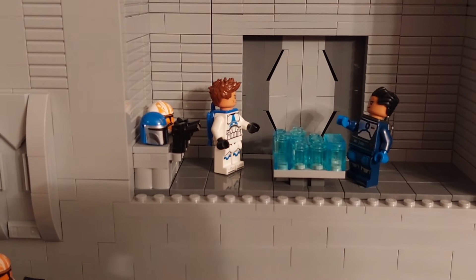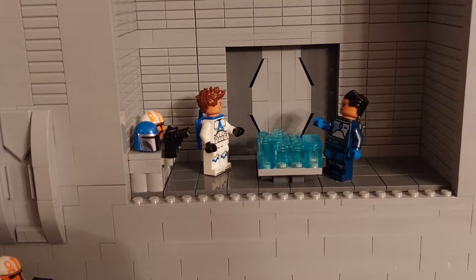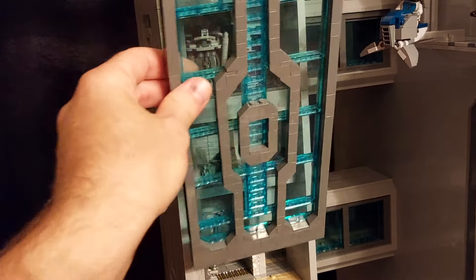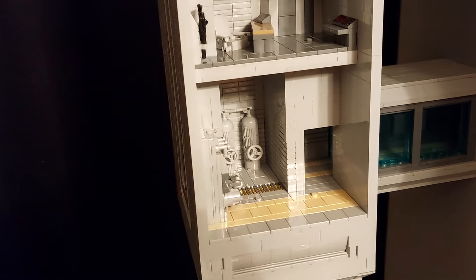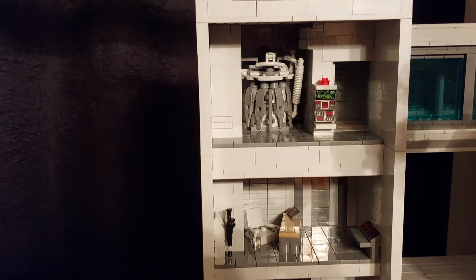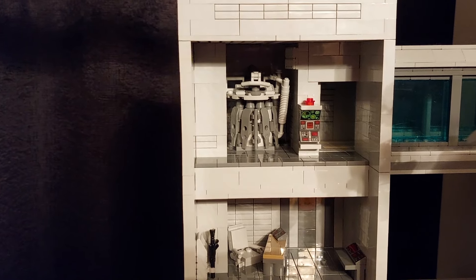And below we've got a Mandalorian and a clone trooper just looking at a hologram of the battle that's going on at Mandalore. On the floating building, once again the panel comes off at the front, and inside there's a couple of generators, an office, and then again at the top another generator of some description.